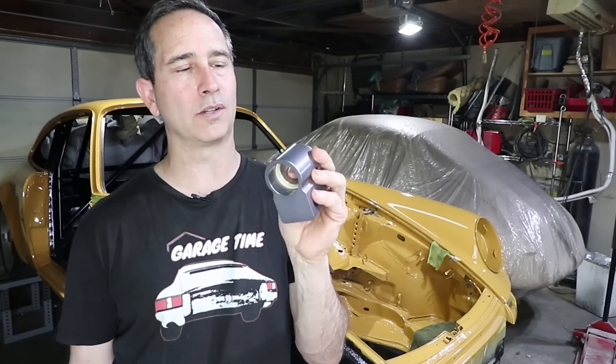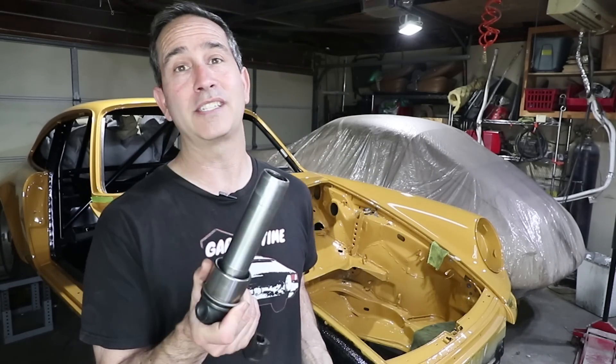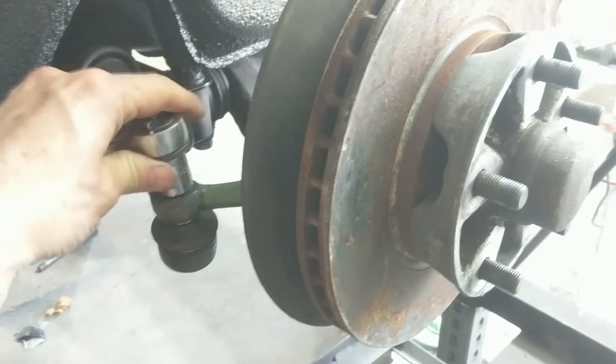A lot of guys will tell you that this product is going to give you a harsh ride because it's so rigid in its attachment to the car. My feeling is no, that's not true. The 356 does the same thing and the ride on the 356 is beautiful. Nobody complains about the harshness of the 356.